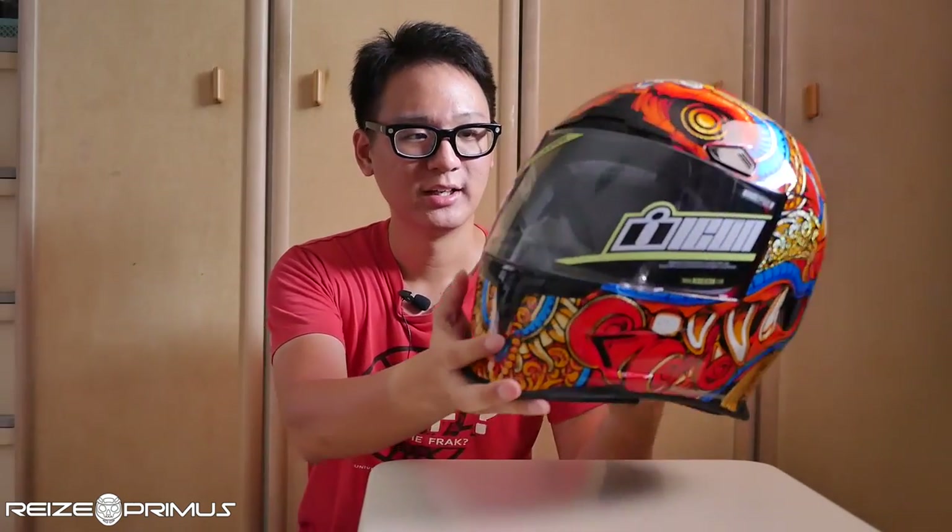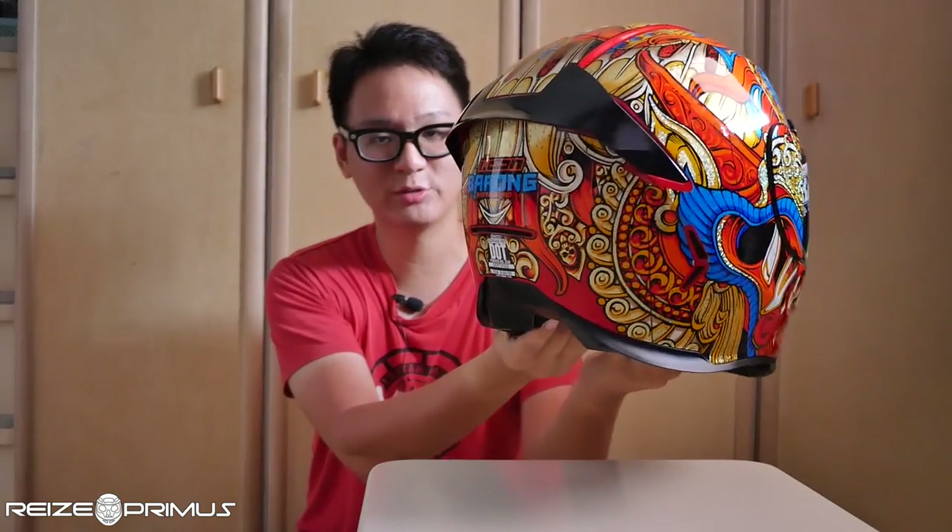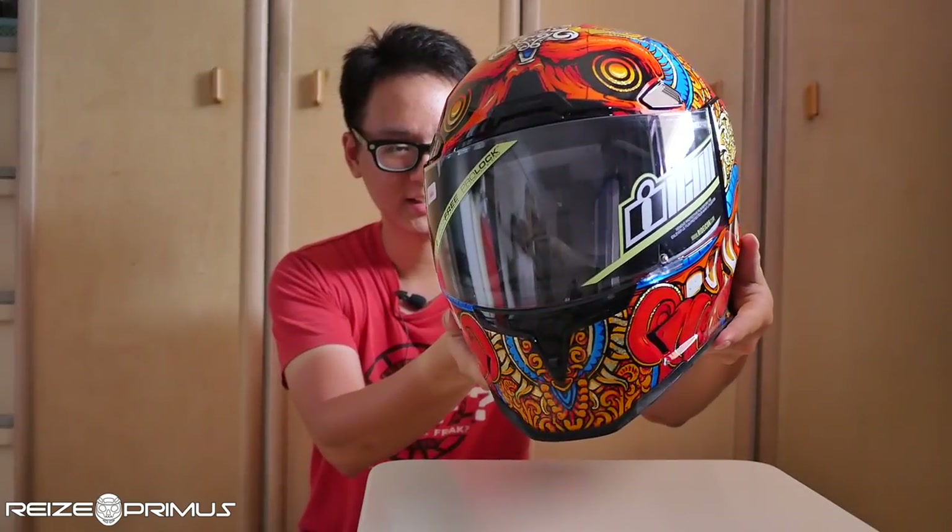I replaced it with this — the Airframe Pro Barong helmet. If you want to know what the Airframe Pros are like in general, just go back to the original review video. But I just want to review this graphic. I'm going to spin this around for a while and let you take a look at it.